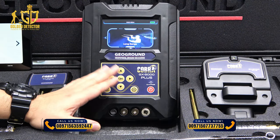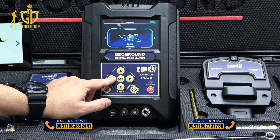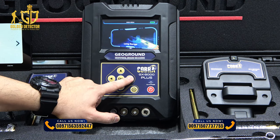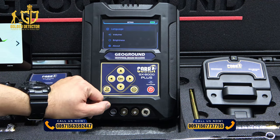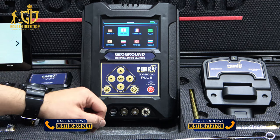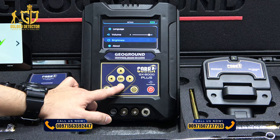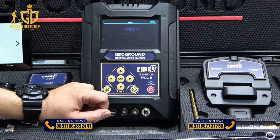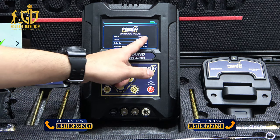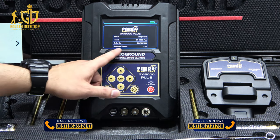Now I'm going to show you the main unit screen. We have the long range search system, as well as the IONIQ and Bionic search systems. There are also settings for the main unit where you can select your preferred language. We have volume, brightness controls, and an about section showing the brand GeoGround, model GX-8000+, serial number, and software version.